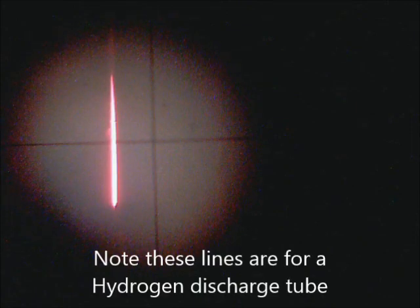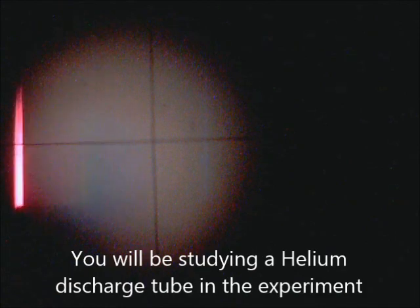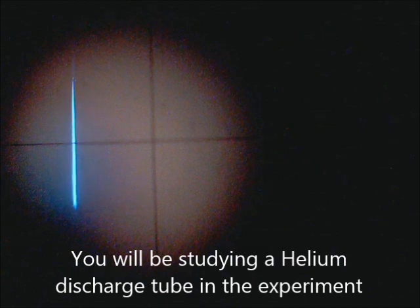Here's the first spectral line — it may not look red on camera, but that's the color it is. Going a little farther, I see a teal-colored line, and there is also a purple one, although it's a little hard to see. For the demonstration, I'll go back to the red one, just because it's easiest to see.